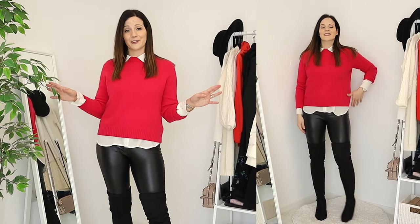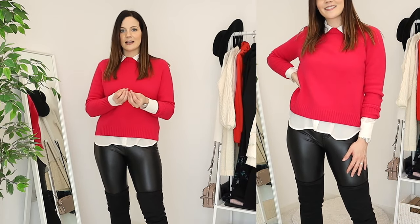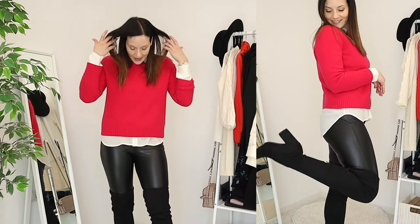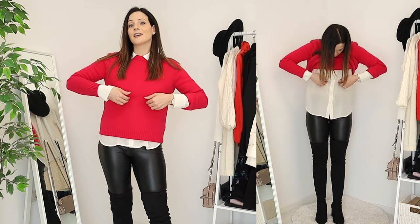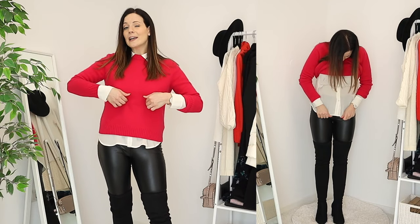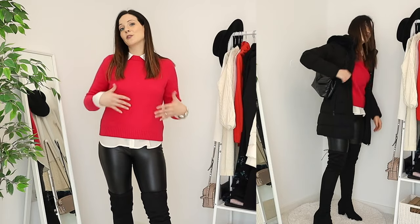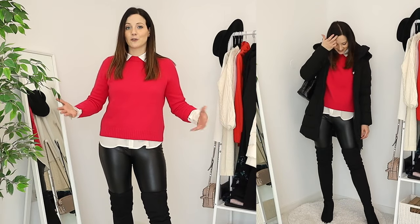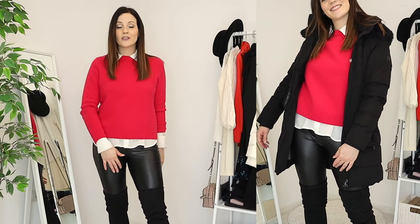Another preppy look, but to tone it down I paired it with faux leather pants because they're a little more edgy, tying everything nicely together. With the shirt and jumper I left everything untucked, but I tucked my button-up under my bra slightly to shorten the length a bit and make it more flattering. You can also tuck it in if it's not too bulky — this jumper is too bulky for that. It's another wintry warm look.